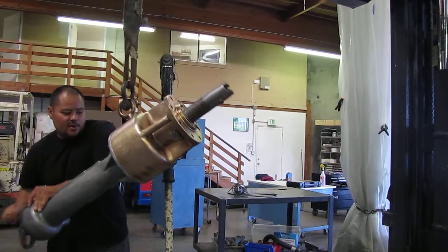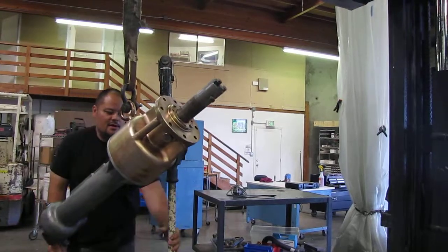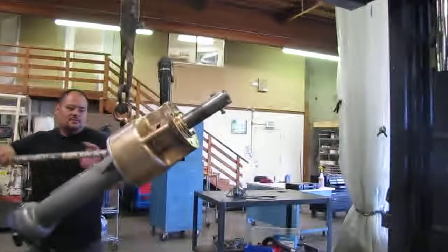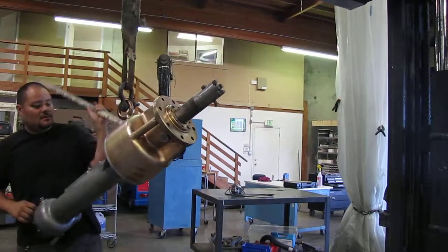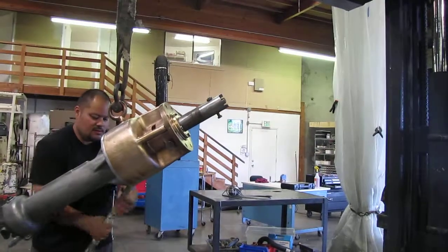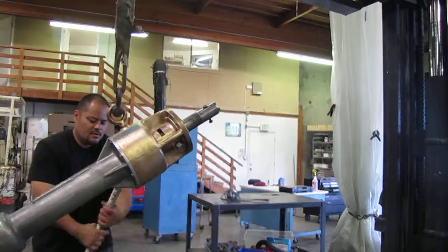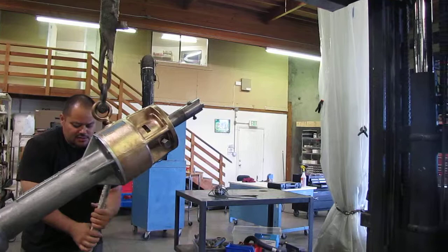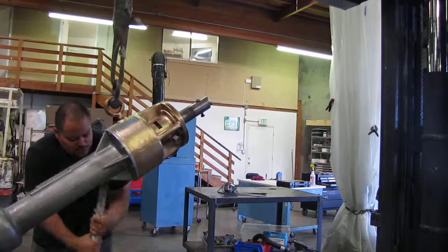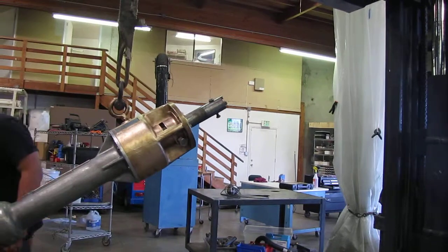We'll take it out a little bit right here, and over here you have your controller to turn your bit. We'll take this out here. If you're out in the field, you want to use this bar right here to give you some leverage, but since we're just showing you, we're going to do it without the bar.